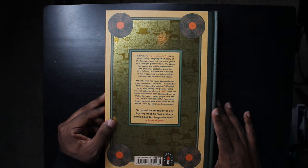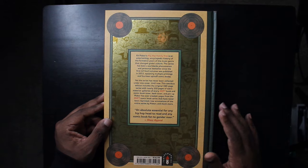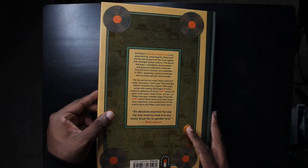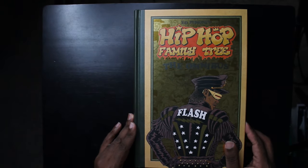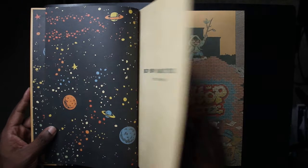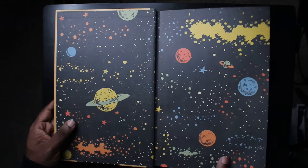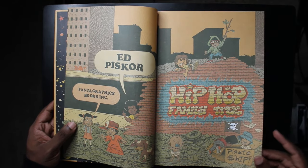The series has been a worldwide phenomenon and perennial bestseller since the first volume was published in 2013, spawning multiple printings and 14 spinoff comic books. Never before collected all in one cover, this omnibus brings the full 360-page original series with nearly 150 pages of additional content. It's basically the oral history of the first 10 to 12 years of hip-hop and is very well researched.